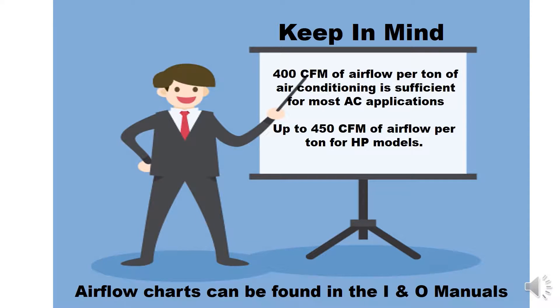Keep in mind, 400 CFM of airflow per ton of air conditioning is sufficient for most AC applications. Up to 450 CFM of airflow per ton for heat pumps may be needed. Airflow charts can be found in the INO manuals.